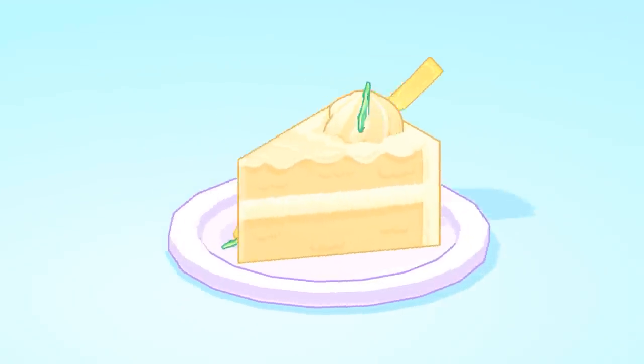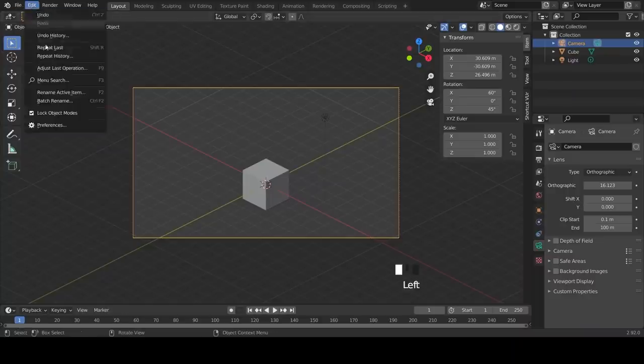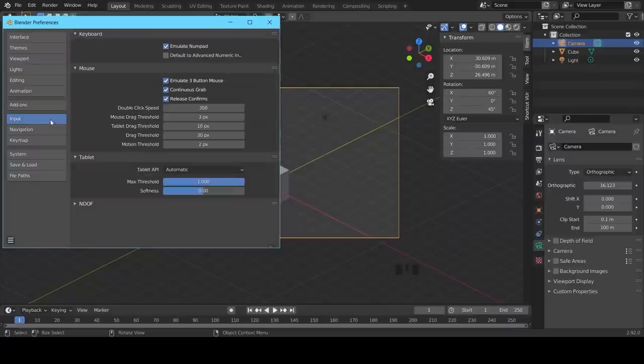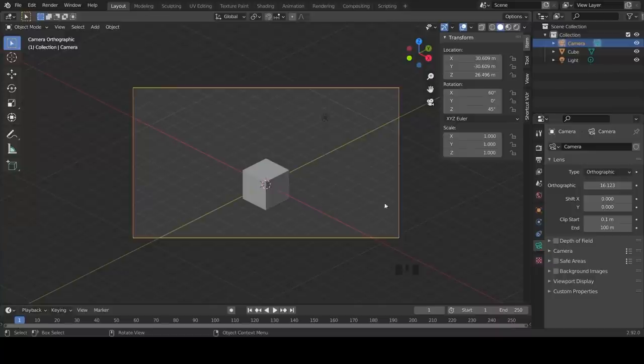Let's begin. I have my camera settings up on the right. Go to Preferences and please make sure the following are enabled: Add Mesh Extra Objects, Emulate Three Button Mouse, and Orbit Around Selection.